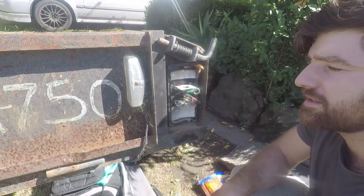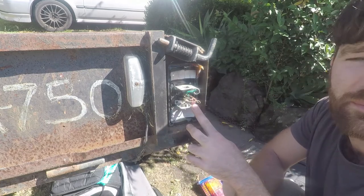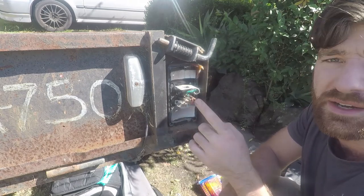Once you've got good access to all these wires, take a photo so you remember where they go. If you've got the exact same unit to replace it with, this should just be a matter of unplugging this one and then plugging the new one in.